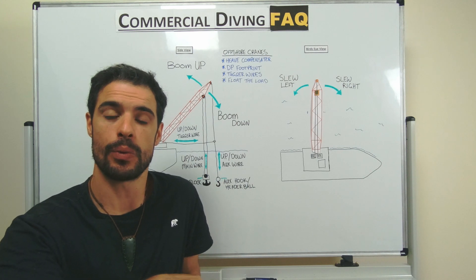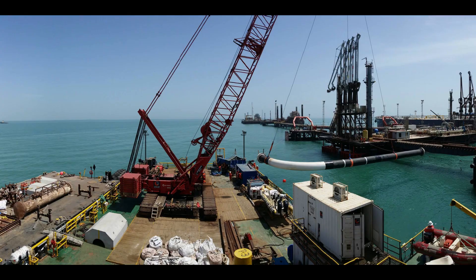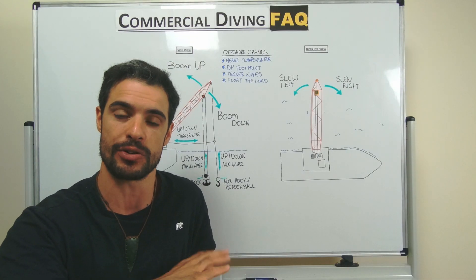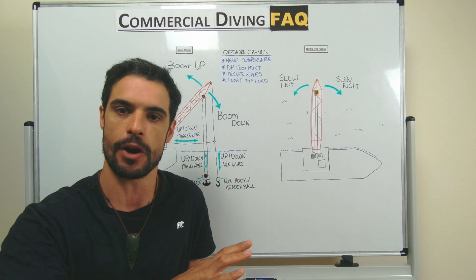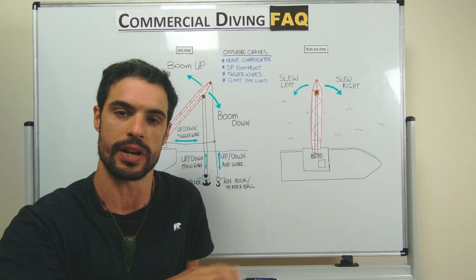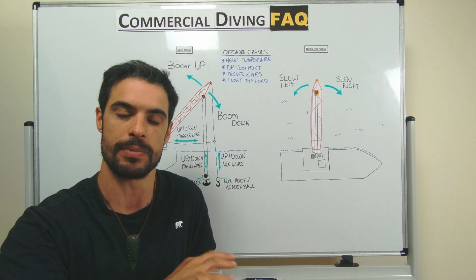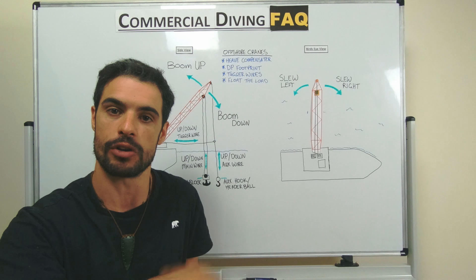Hey guys, welcome back to Commercial Diving FAQ where we talk about all things commercial diving. In this video I'm going to be talking about crane ops subsea and how you can increase your safety factor and productivity levels in the water. I'm going to pack as much information in as possible, but if you stick around to the end I've got a small video of a crane failure offshore in India where a crane actually dropped a pipe onto an interior barge. Fortunately no one was hurt, but it's definitely worth a watch.